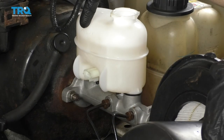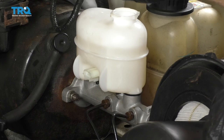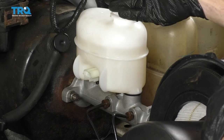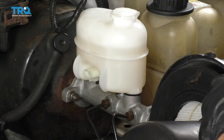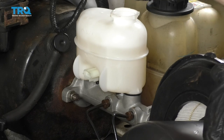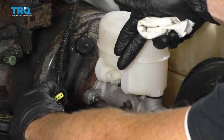Check the fluid and get it up to the maximum line. Then put the cap on — DOT 3 brake fluid is hydroscopic, meaning it absorbs moisture from the air, so humidity, dirt, or dust could contaminate your fluid. Fill it up, put the cover on, clean up the area, and then we'll continue.